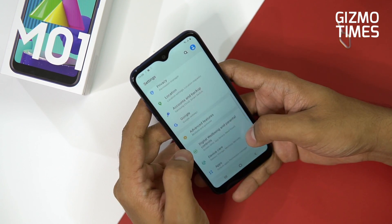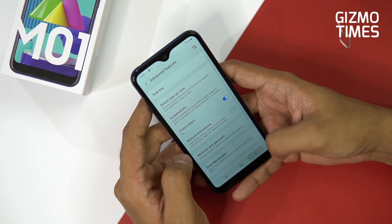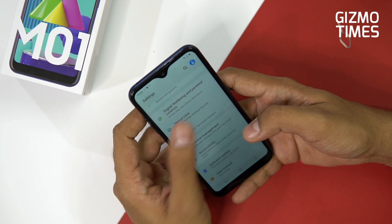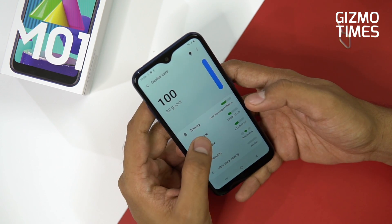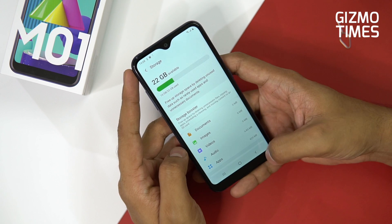This is the 3 plus 32 GB option — the only option. Let's check the actual available storage. Out of 32 GB, about 10 GB is already used up by the system, so you have approximately 22 GB available to the user.